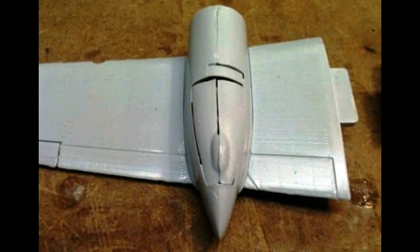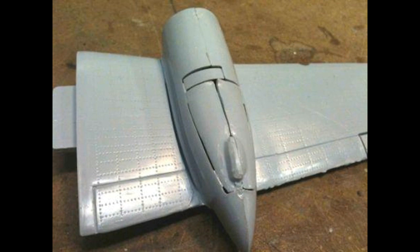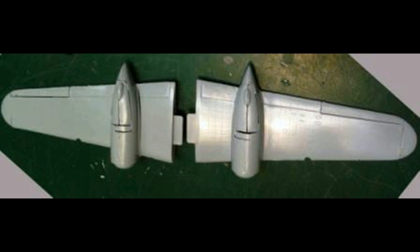I decided to build this model with the gear up for a flying display to hang from the ceiling. If you want the gear installed, you have to put those together and open up the nacelles. I went ahead and glued all the panels together over the engine nacelles and bonded them onto each wing, and the gear doors were glued in the closed position. As you can see, the gaps are pretty excessive, but we'll repair those later.